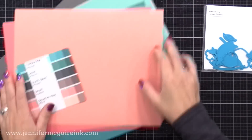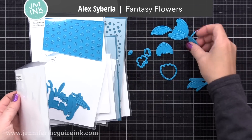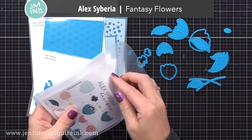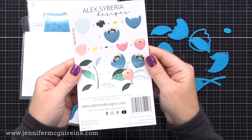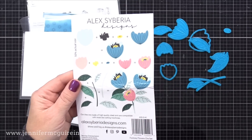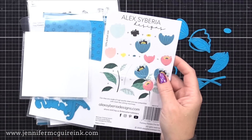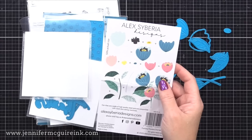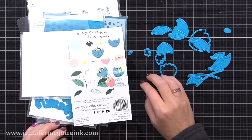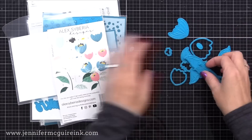I thought this was a beautiful combination and using those mint colored cardstocks for leaves was a fun alternative. For the first card I'll be using the Alex Siberia fantasy flower die set. It has stems so you can create a little bouquet of flowers, but I'm just going to use the flowers and leaves alone to create a little cluster at the center of my clear card, combined with some other leaf dies. I enjoy putting layered die cuts together and these flowers had a unique look to them.